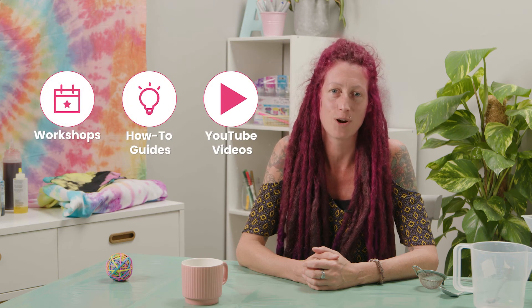Go to hobbycraft.co.uk to book a workshop, find your next project, or learn a new skill. If you enjoyed this video, please leave a like and we'd love to see your thoughts in the comments.